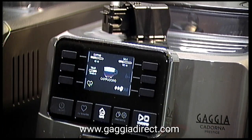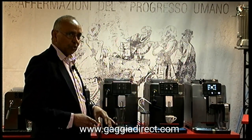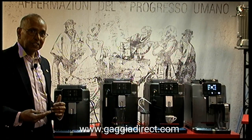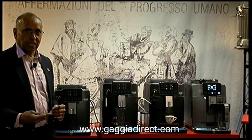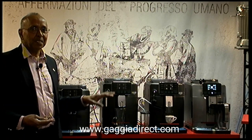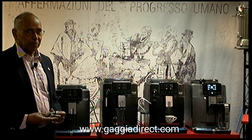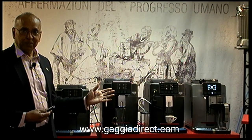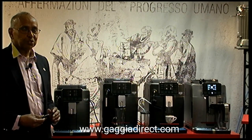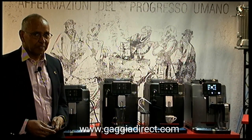We will be showing different videos explaining each of the models. For the moment I've given you a brief introduction to the whole range. If you need more information, go to the website gadgetdirect.com — there will be more videos on the Cardona range coming soon. Please subscribe to our YouTube channel and visit gadgetdirect.com. The machines are now available to buy, and you can subscribe to the newsletter for promotional offers. Give us a call — all the details are available. Thank you for watching.